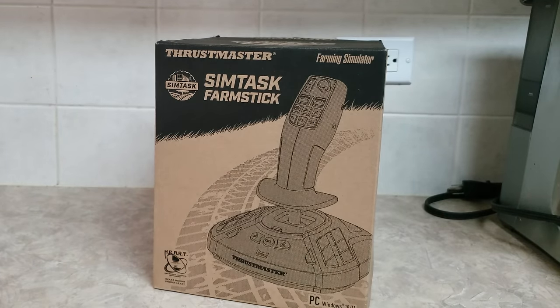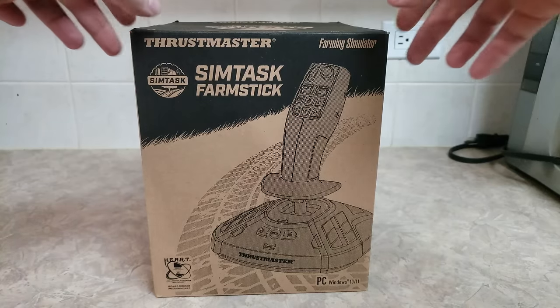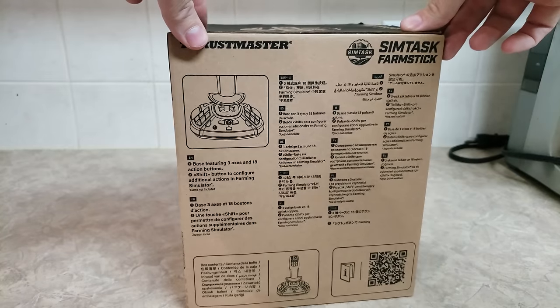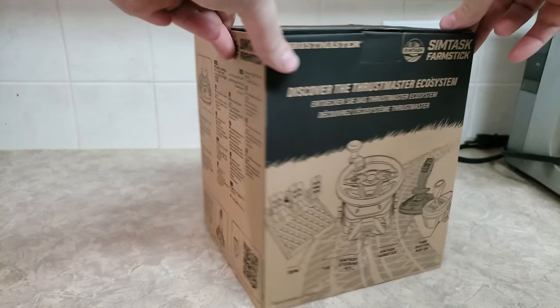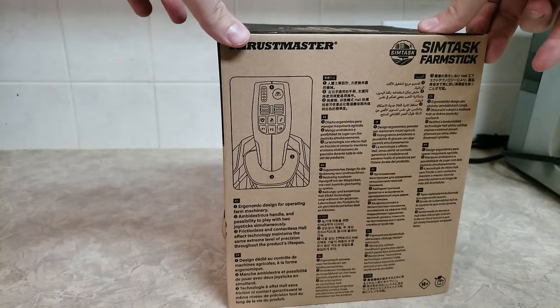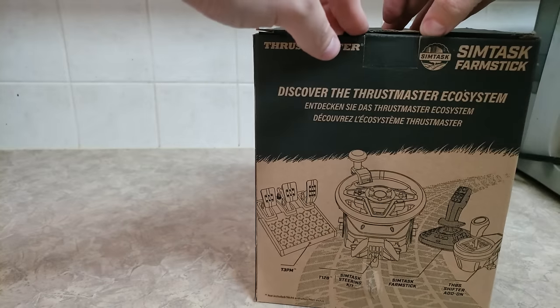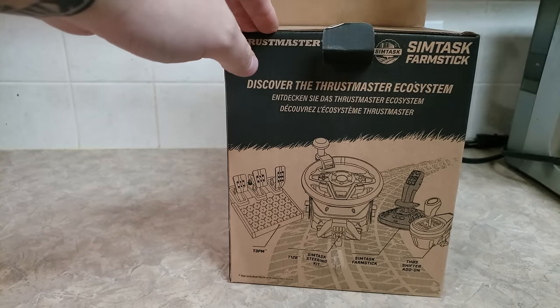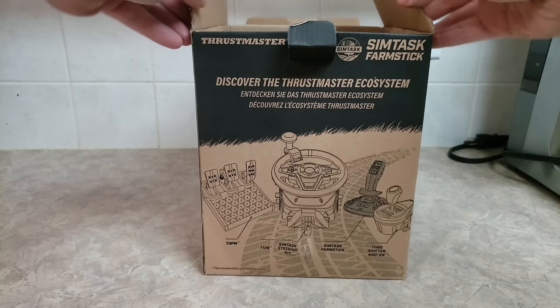Alrighty Lumberjacks, welcome back. Today I am very excited to show you guys the new Farm Stick joysticks from Thrustmaster. Thrustmaster generously sent me a set of these joysticks — two of them — and they wanted me to give a little review, get my opinion on how they feel, how they look, and how they act.